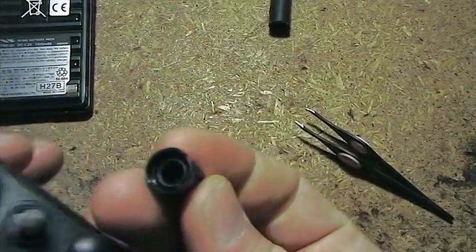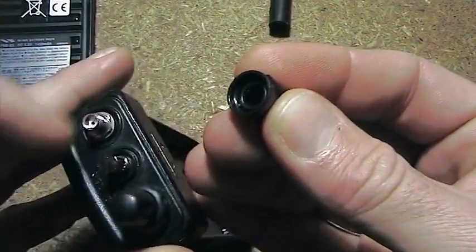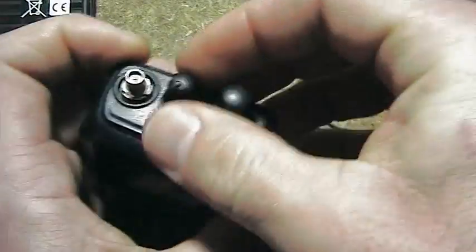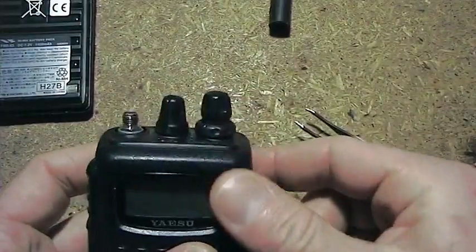Now the volume knob just goes on. There are two little highlights in the top left there — they go on the chamfered edge of the volume knob, and it just pushes off. I did have trouble getting the volume knob off, so I did use a flathead screwdriver just to lever that off.